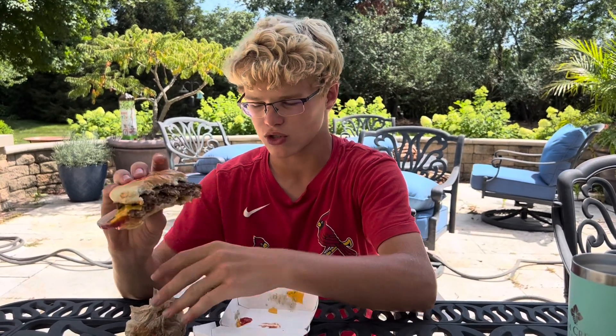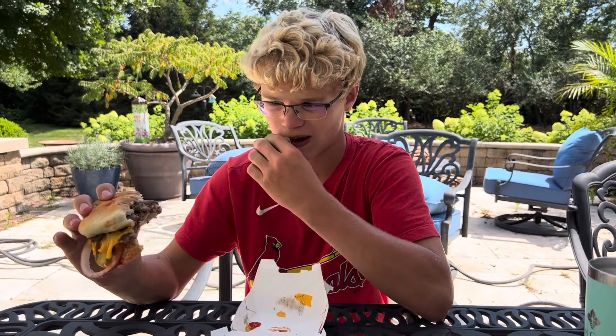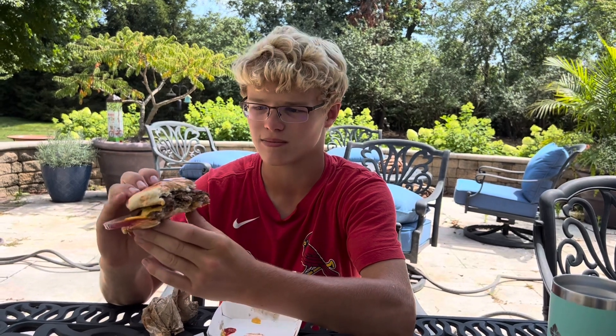Alright guys, so I'm going to rank the Culver's Butter Burger. It was a really good burger. I like how it wasn't just like a whole bunch of stuff — like a lot of lettuce and onions and stuff like that. I like how it was just kind of like a normal double cheeseburger with onions and pickles, not a whole bunch of stuff stacked on it. It tasted really good and I'm going to rate this one an 8.9, because I don't think it's good enough to be in that 9 level yet. But it's really delicious — it's an amazing burger.